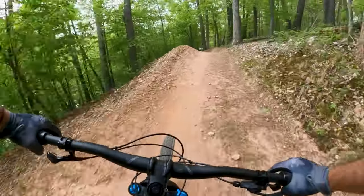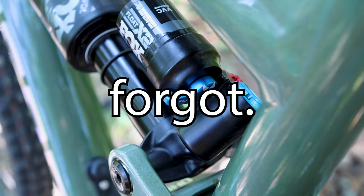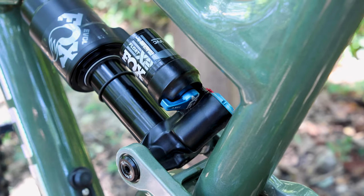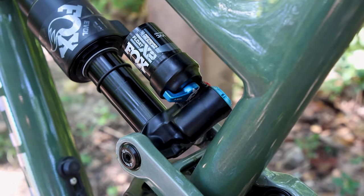Experiment and eventually you'll find that perfect tune that balances plush stability and agile playfulness. And we almost forgot — the X2 on the back of the Colossus N9 also features a climb switch for on-the-fly compression adjustments, aside from the two knobs. So just one more thing to pay attention to.